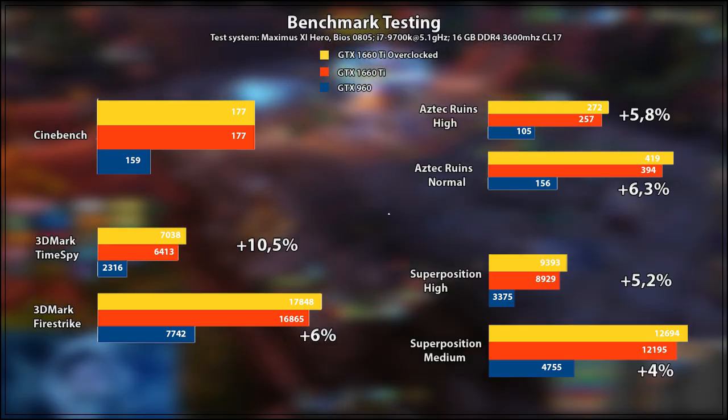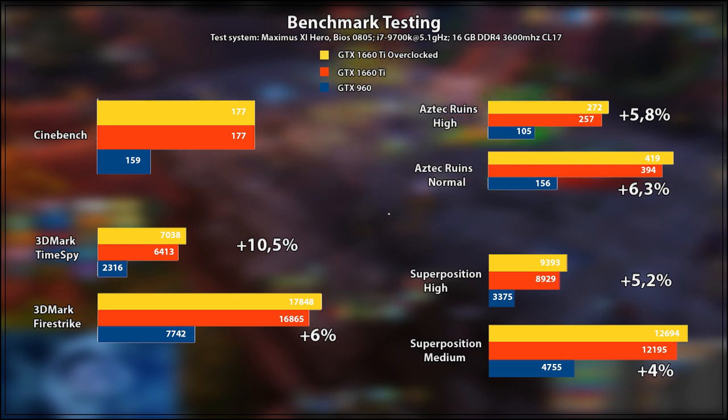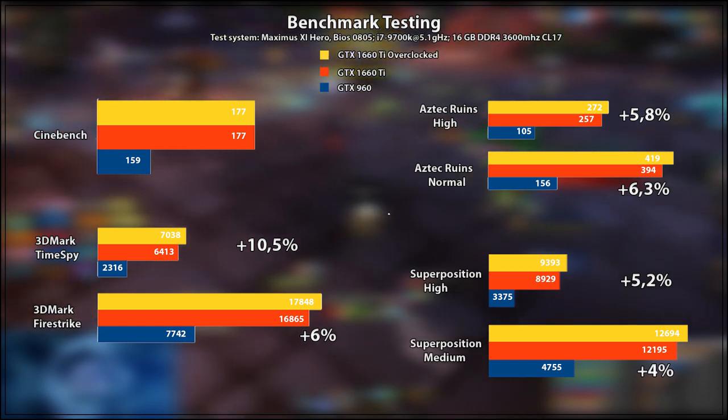I reset my overclocking settings with the MSI Afterburner overlay, check how it's running, fight a little, fire a few shots, kill a few enemies — that sort of thing. Then I turn the overclock up with the safe profile I have on Afterburner, reset the counter, and do it all again to see what the difference is. Starting with benchmark scores: on Cinebench we saw absolutely no difference — it stays at a score of 177, meaning overclocking this card by such a small amount gives no improvement on this benchmark.